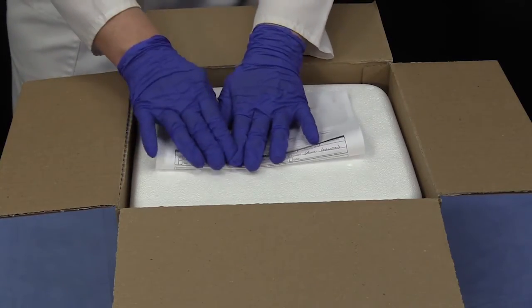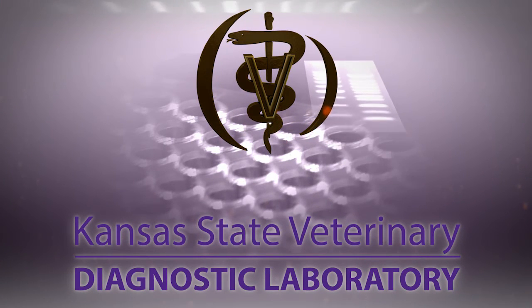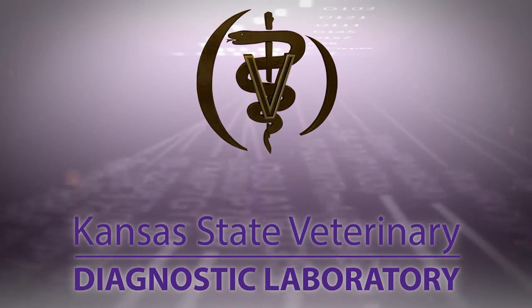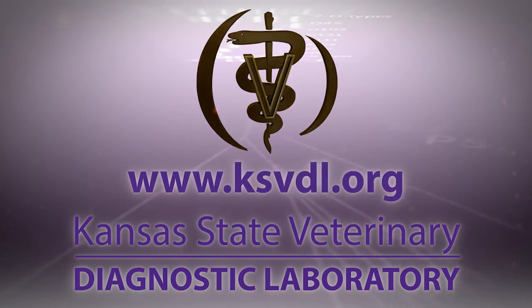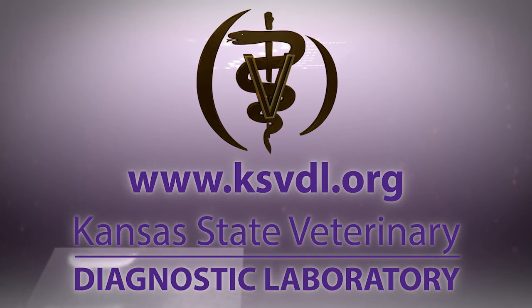Please remember to include your completed submission form. Thank you for tuning into the Kansas State Veterinary Diagnostic Laboratory YouTube channel. If you have questions about this video or any of our services, please visit us at www.ksvdl.org.